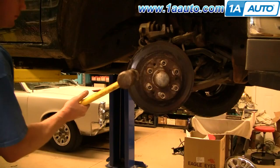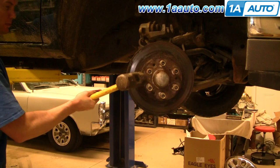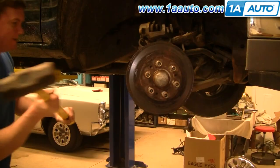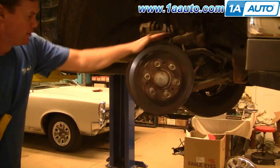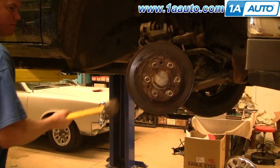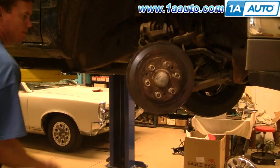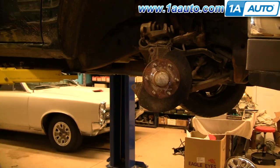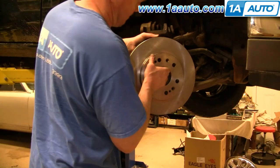Thread the lug nuts on a few threads to protect the wheel studs — make sure when you're hitting it with the hammer you don't damage the threads. To remove the rotor, hit the front face first to loosen it up, then hit it from the back side lighter and it comes off. The lug nuts being threaded on also help make sure the disc doesn't go flying and hurt somebody. Remove the lug nuts to take the old rotor off and then the new rotor from 1A Auto goes on just the same as the original, in much better shape, providing a much greater braking surface area.